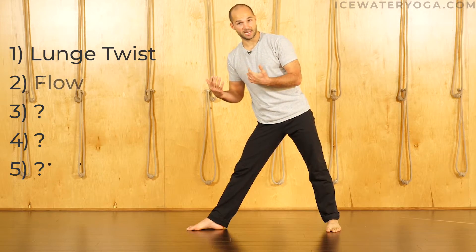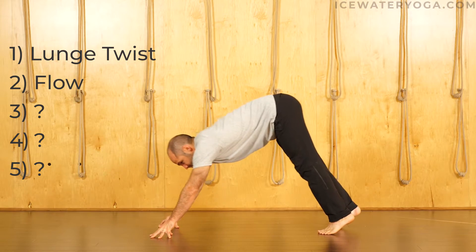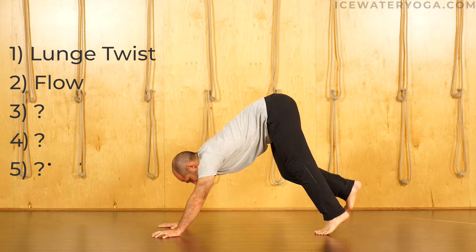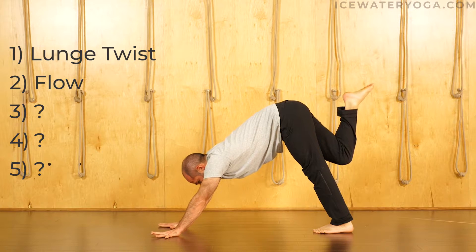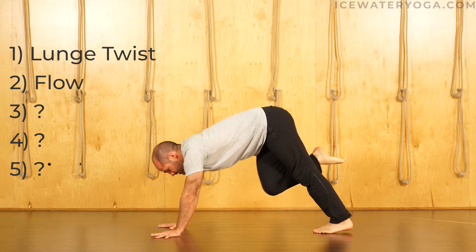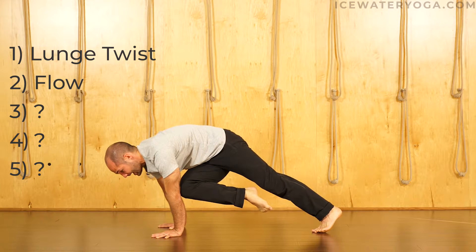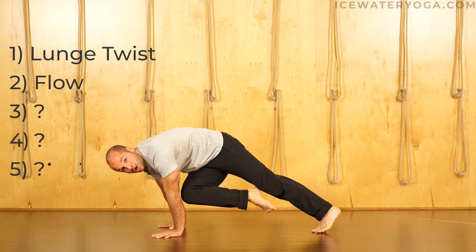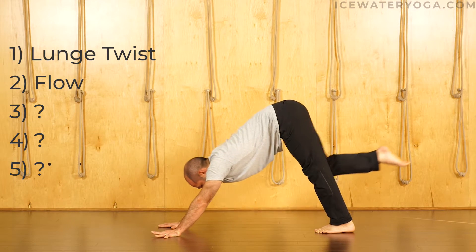Step two is a little bit more dynamic. We're going to be on our arms, and it's actually something that might be pretty familiar to you if you've done a vinyasa or flow yoga class before. We'll take the right leg high, and we're going to bring the right knee across the body to the left elbow. This is a starting point — you can stay here. Tap the right knee to the left elbow. More core work, more arm work. Breathe. That's one variation.